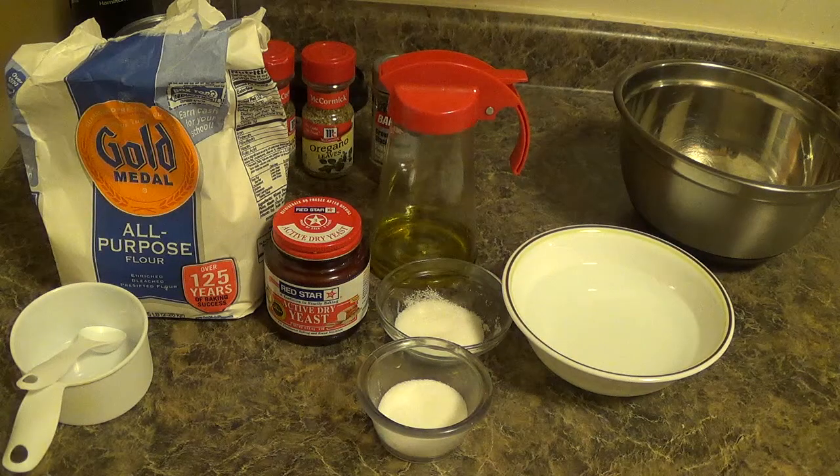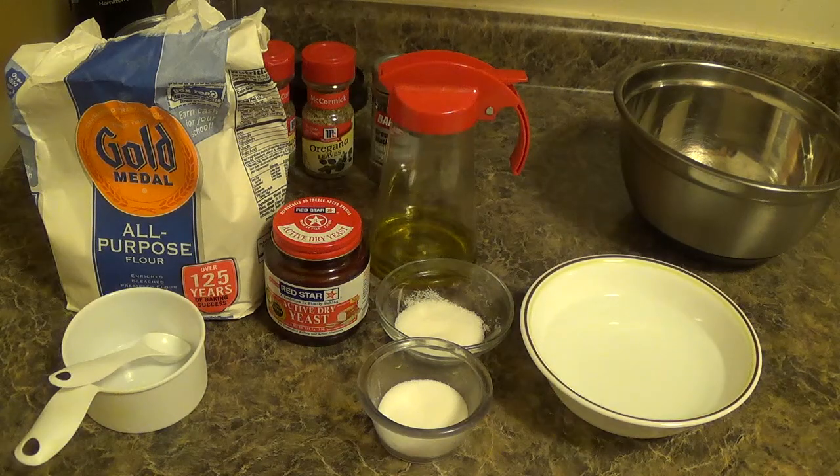Good day friends, welcome to another session in my home kitchen. Today I am preparing pizza from scratch. Let's get started.